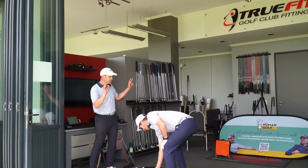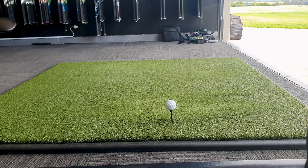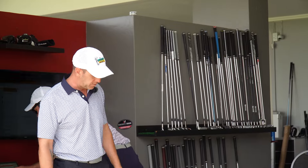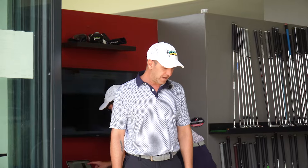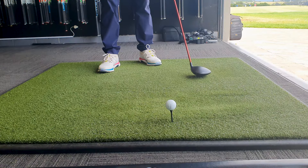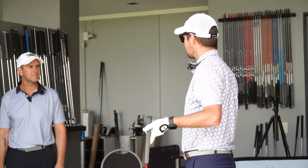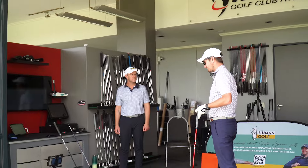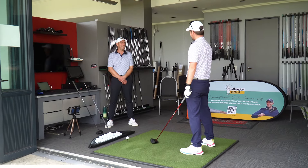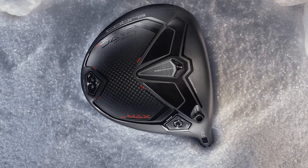We've got the Trackman set up at the back and we're using Pro V balls this morning — real data that will translate to your game. Everything is set up to current conditions: temperature, altitude. The Trackman is calibrated to a premium golf ball. For any viewers from the UK at sea level — we're at altitude here, so that makes a big difference. Lower club head speed, more distance — which I like.